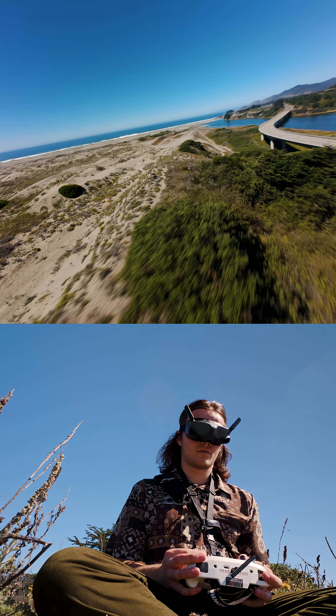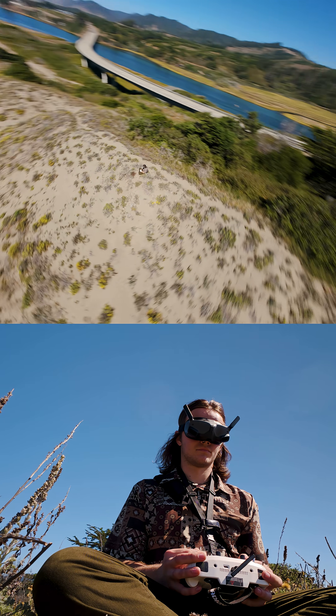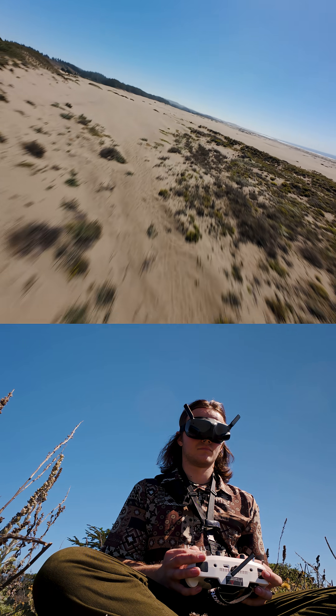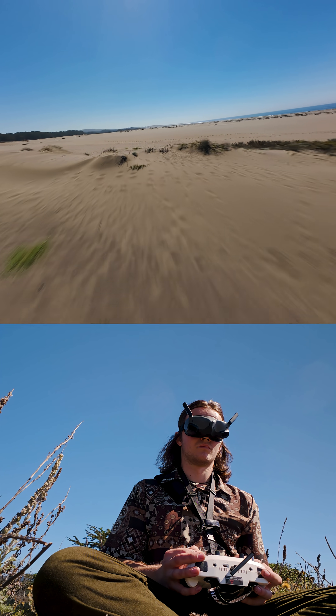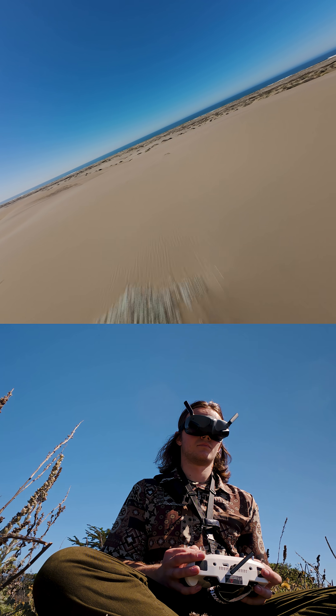I only have a few more seconds here, but here are some clips from a trip that I took a few weeks ago with it. There will be more coming soon — thank you. Don't forget to like and subscribe. Peace. Bye.